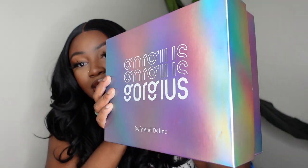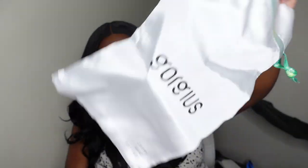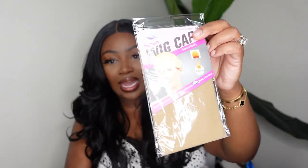As far as the packaging, Gorgeous comes out with this beautiful holographic design that I love so much — it just stands out and it's so cute. Inside they gave a dust bag for your wig, a pack of wig caps which is essential for protecting your natural hair, and my favorite piece — a little holographic reusable zip pouch with goodies inside. You get a pack of bobby pins, an edge brush, a pair of tweezers, two clips — one pink, one purple — and an elastic band.